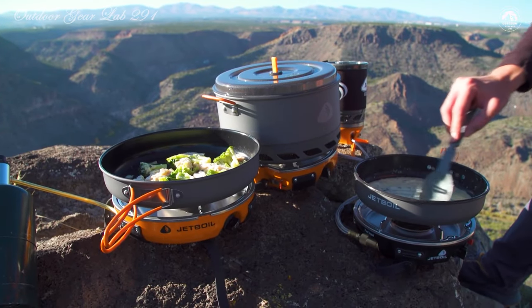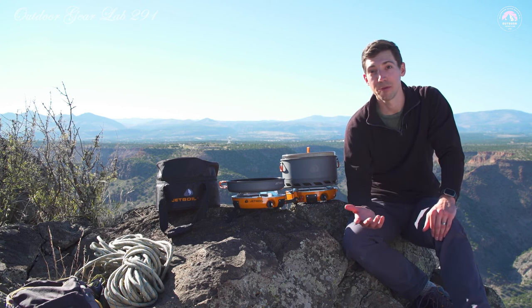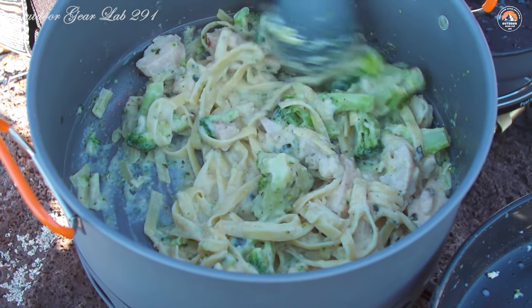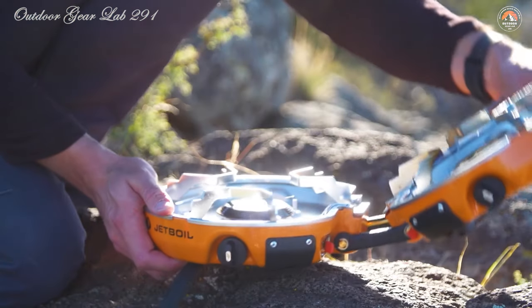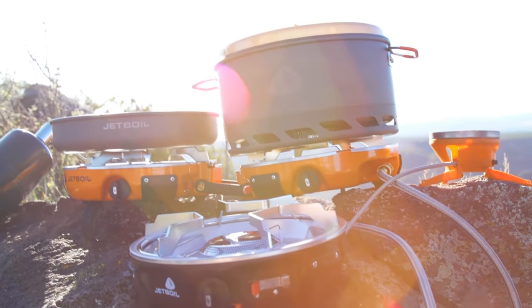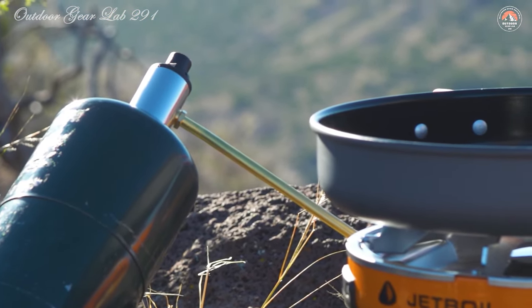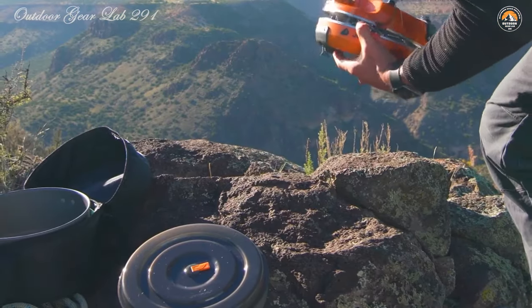With a remarkable boiling time of just over 3 minutes, you can bid farewell to those impatient waits for your morning coffee. It's also engineered to perform reliably in temperatures as low as 20 degrees Fahrenheit. What truly sets the Genesis Basecamp system apart is its compact, portable, and effortlessly stowable design — transforming from a culinary powerhouse to a travel-friendly package in seconds. With its unparalleled combination of compactness, versatility, and efficiency, the Jetboil Genesis Basecamp system is a gateway to unforgettable outdoor culinary experiences.